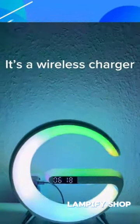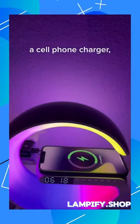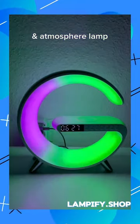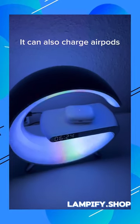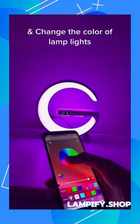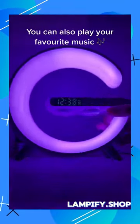Take a look at the smart lamp. It's a wireless charger that functions as a cell phone charger, digital clock, and atmosphere lamp. It can also charge AirPods. You can set alarms on the clock and change the color of lamp lights. You can also play your favorite music.